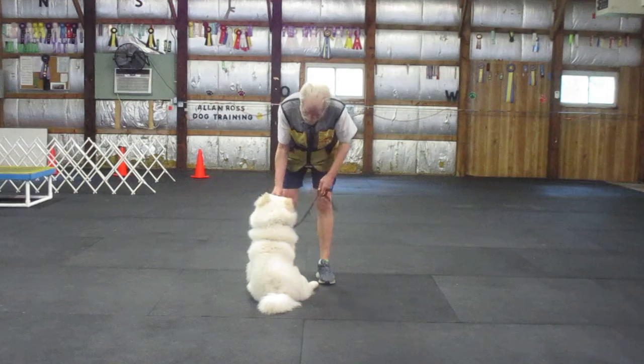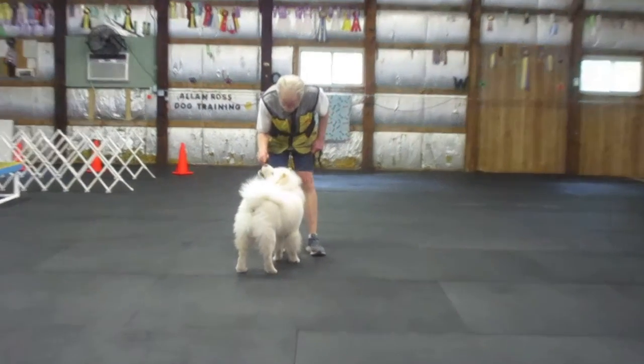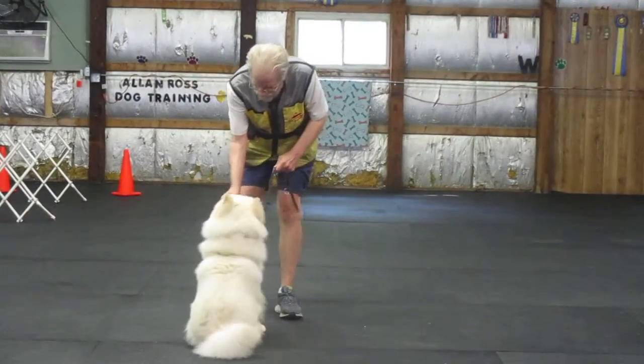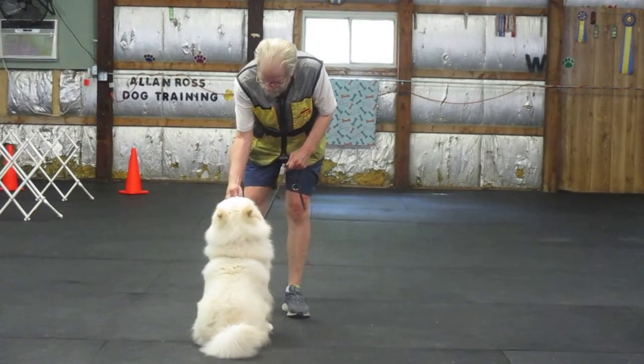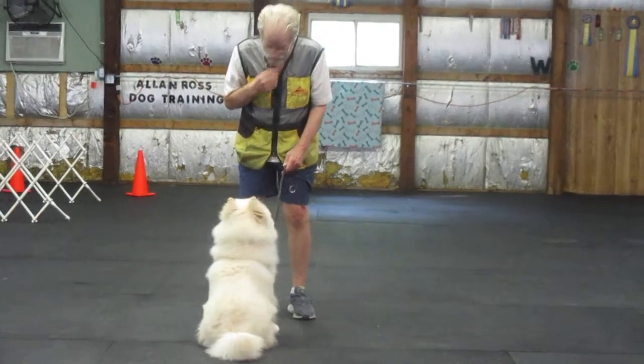I want to teach by his right ear. Sit. Yes. Second piece. Good sit. Good sit. Good sit.